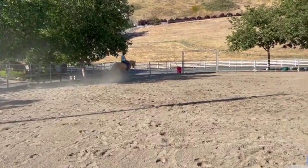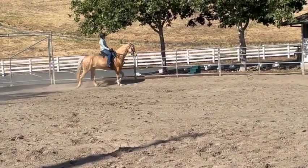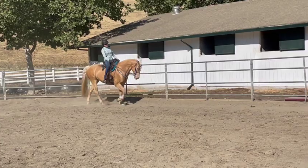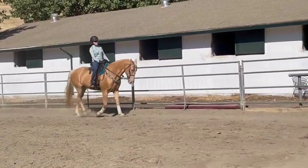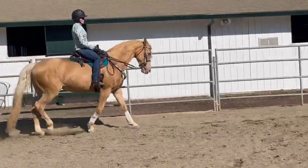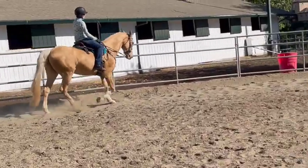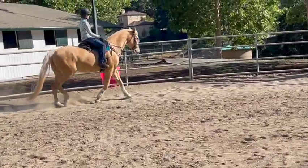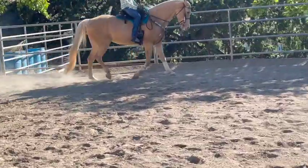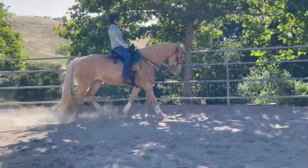But keep going. Good girl. Bring it back down — she actually looks really good when it's down there. That's better. So keep going around. The next time you get down here, as long as she stays like that, you can try to get the canter from her foxtrot.